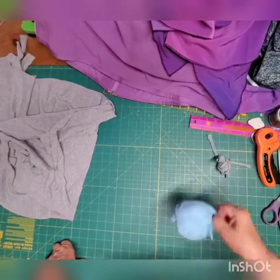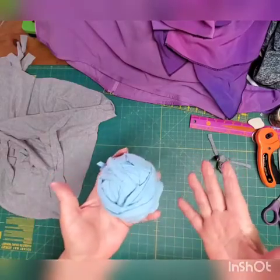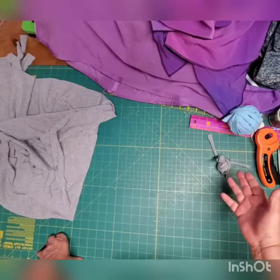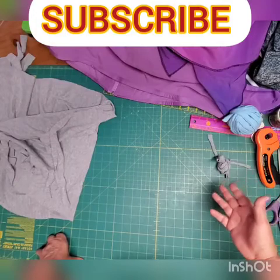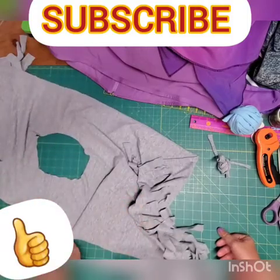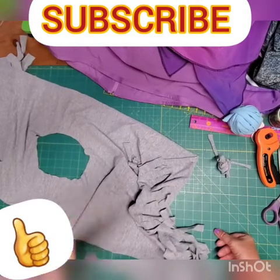You can buy t-shirt yarn online, but a big ball — about twice the size of what I have here — costs around 14 dollars. And it's not just about the money: buying online usually means buying from China, which promotes slave labor and child labor, and it's not really recycling because they cut new shirts to make it. That's why it's better to use your old t-shirts. It takes time, but it's worth it because the rug on your floor will last. Thank you for watching — please subscribe and keep track of the channel.